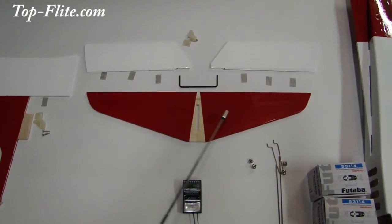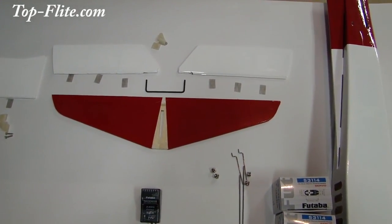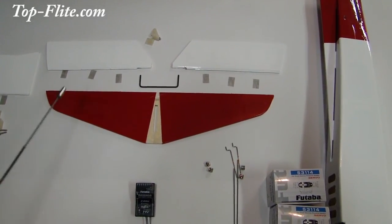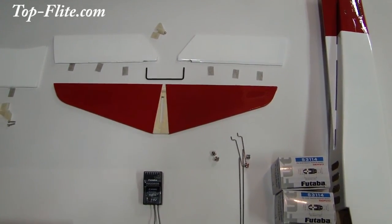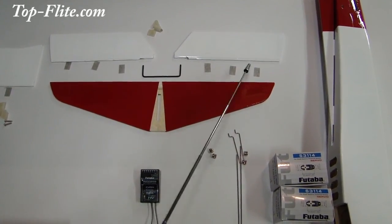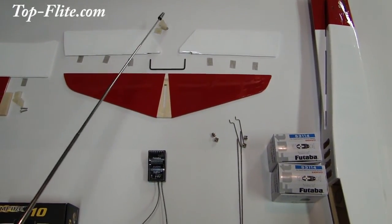This is the horizontal stabilizer that's going to be installed on the aft section of the fuselage in the slot back here. After you have that secured, you're going to use the elevator steel rod joiner to secure both elevators together. Then you're also going to use these hinges to secure the elevators to the horizontal stabilizer.